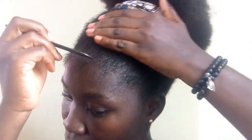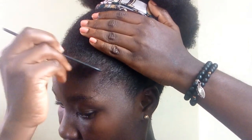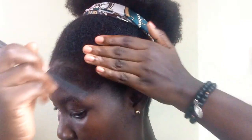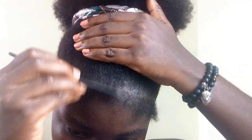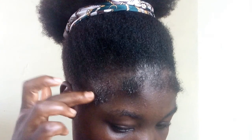For the second method, we draw out the edges — we take them out instead of how we did it for the first one. We take the edges out from the whole hair and then lay them down. I then apply the Eco Styler Gel to the takeouts.